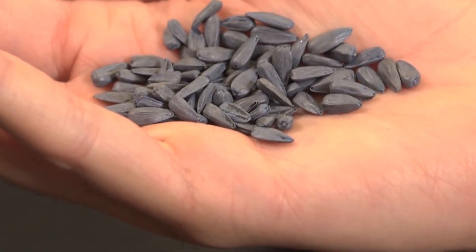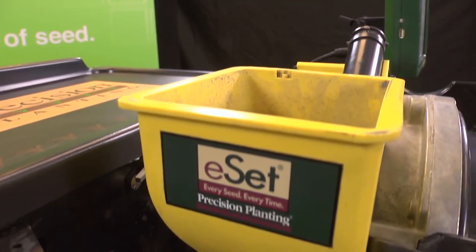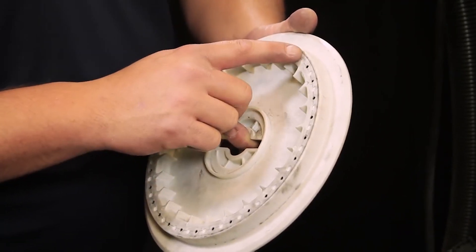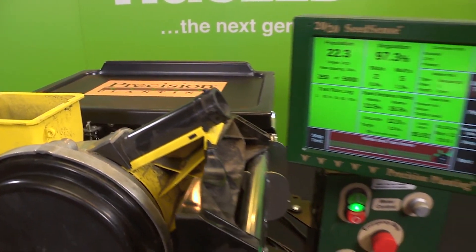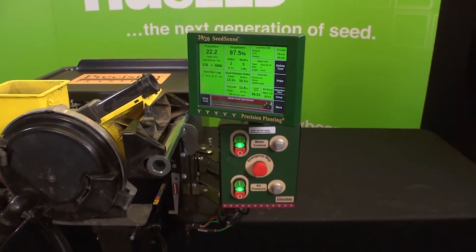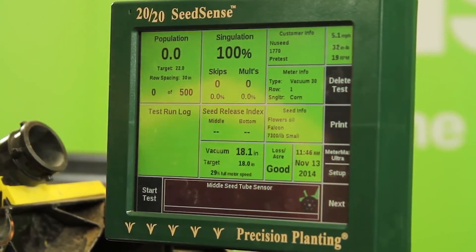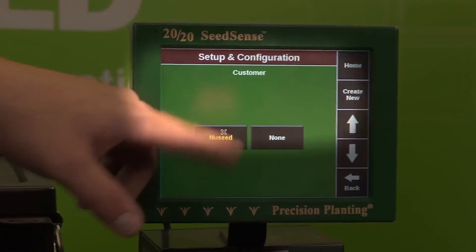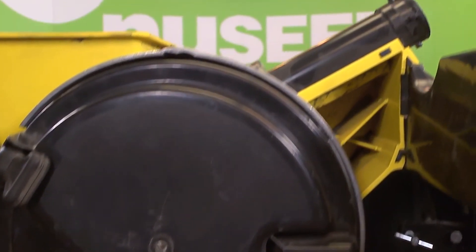In this specific pre-test, we'll be running New Seed's size 4 oil sunflower seed through a Precision Planting E-Set meter utilizing a specialty disc A, part number 720-0030. We start by preparing our test stand for our specific meter type and the seed variety we'll be testing. We do this by entering our information into the 2020 SeedSense monitor, with our customer being New Seed and our planter being the Precision Planting E-Set.